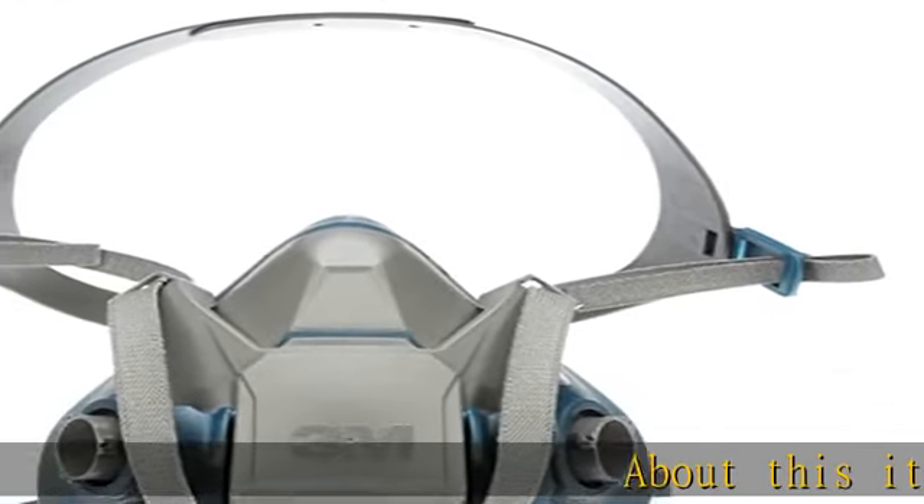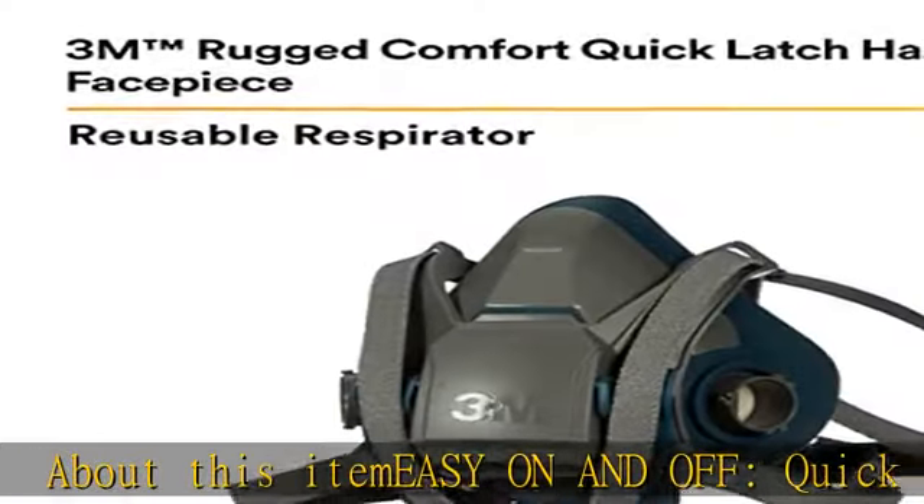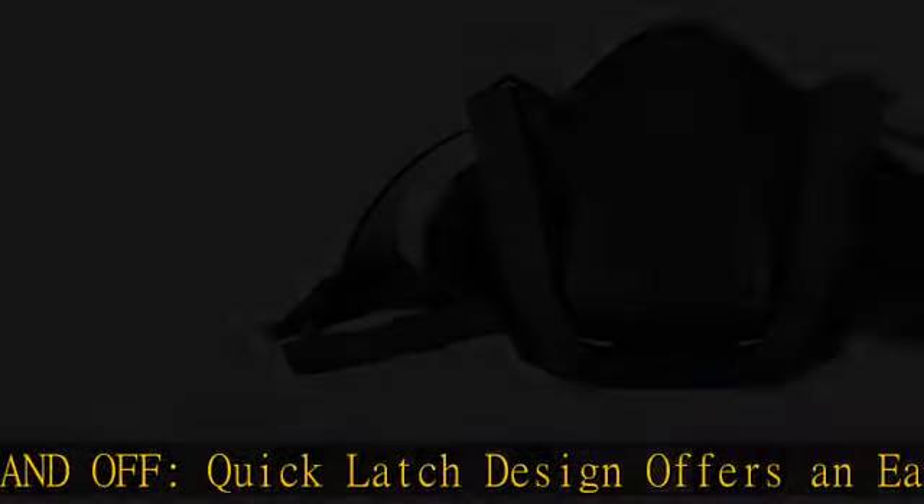About this item: easy on and off. Quick latch design offers an easy one-hand touch drop-down mechanism for putting the face piece on and off while moving in and out of contaminated areas.